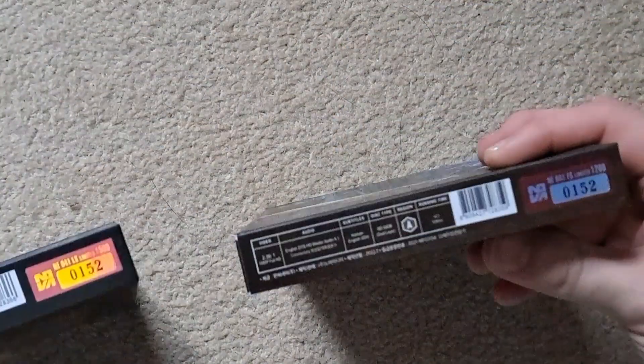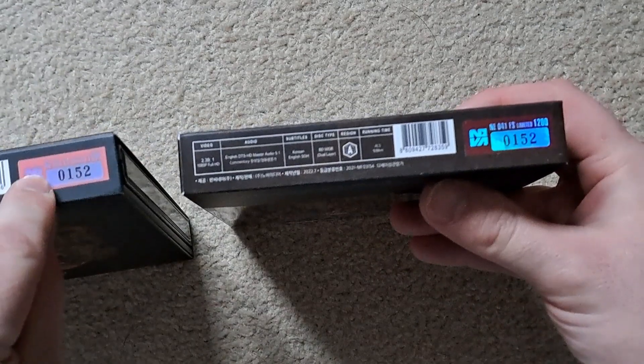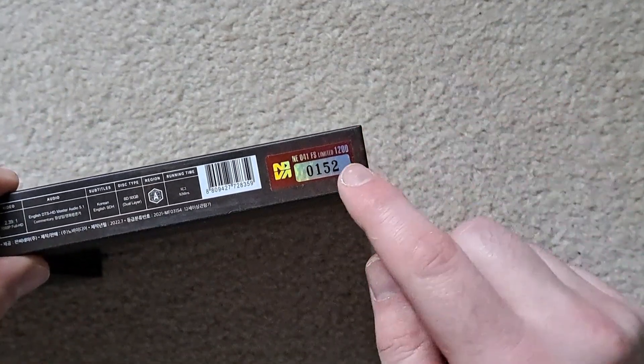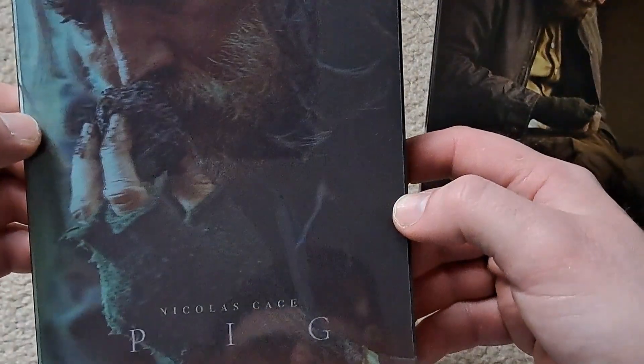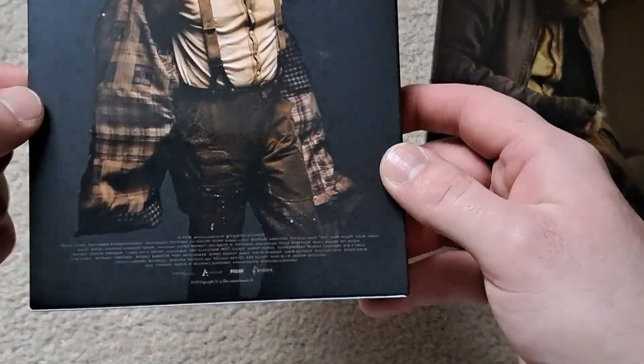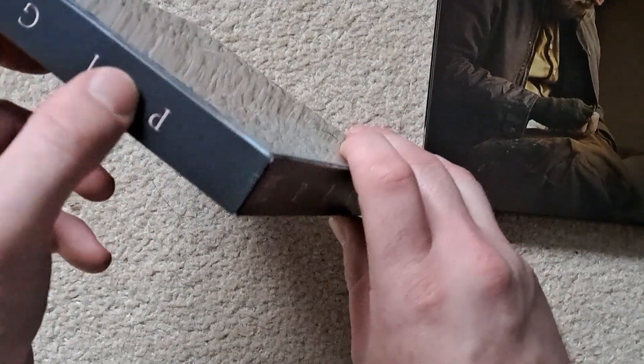Moving on, we have the two full slips, which are individually numbered with matching numbers. This one — the One Click version — is limited to 1500, and this is number 152. The standard version is limited to 1200, again with matching numbers. Taking all the contents out, we have a nice 3D lenticular. You can see Nicholas Cage sniffing a truffle. Turning it over, there's a nice matte background with a high gloss finish on Nicholas Cage — looks very nice. 'Pig' is embossed on the top and side.